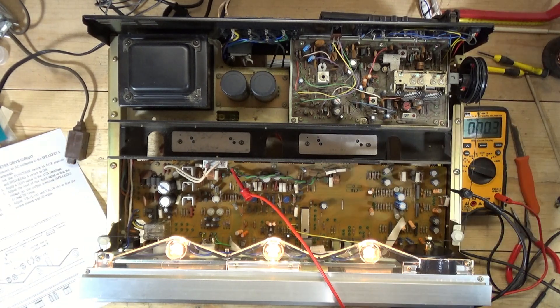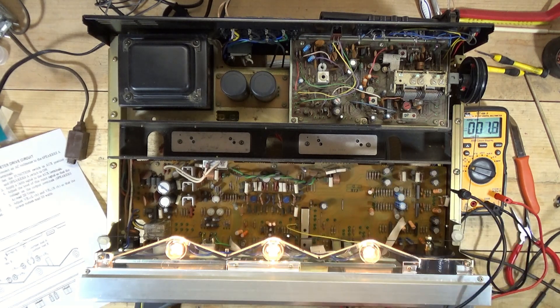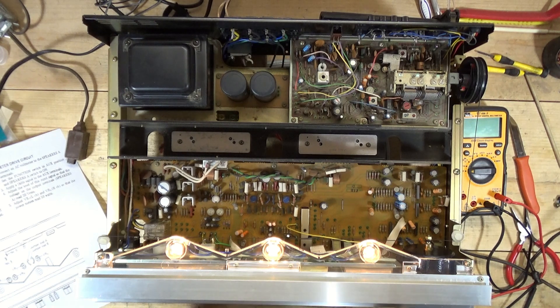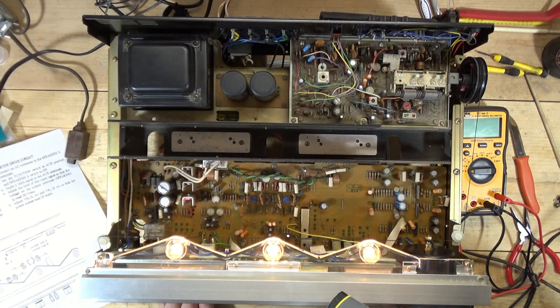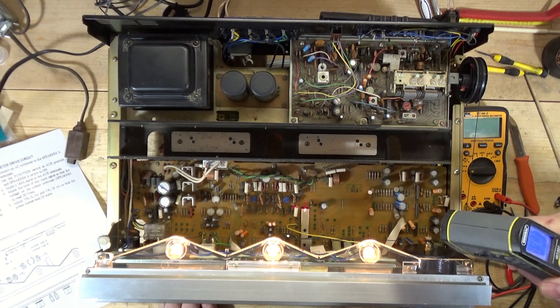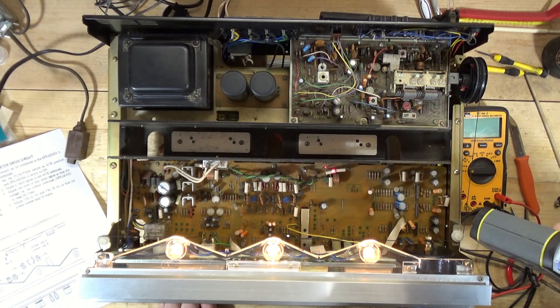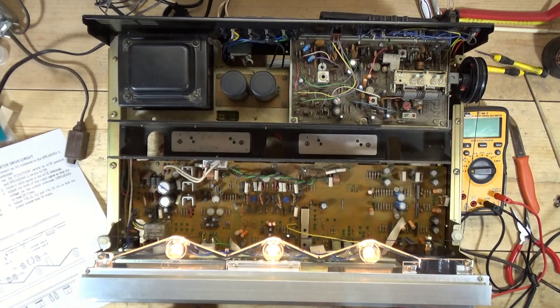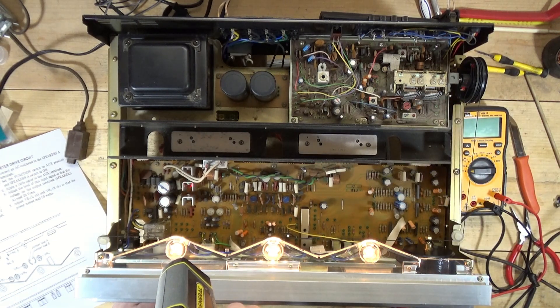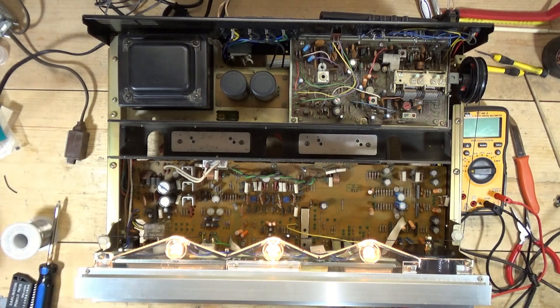What I'll occasionally do is remove this probe and just zap the board with a thermometer to make sure nothing's getting crazy hot. Everything seems to be all right with this — nothing's real hot. Sometimes things will jump out right away and get real hot, but nope. Back of that's nice and cool, back of that's nice and cool. Those are getting a little warm but that's normal.